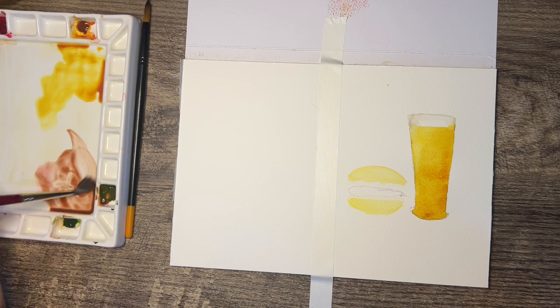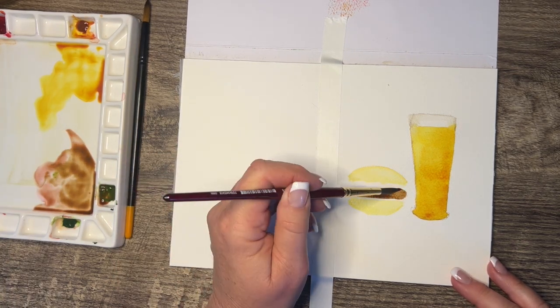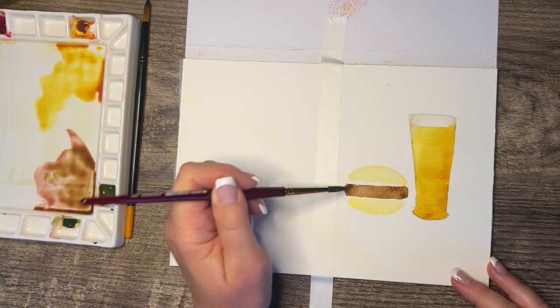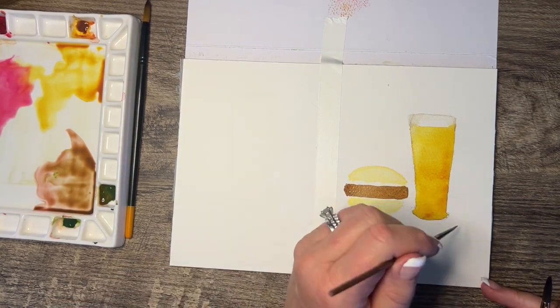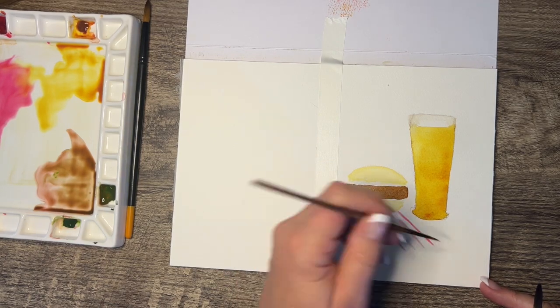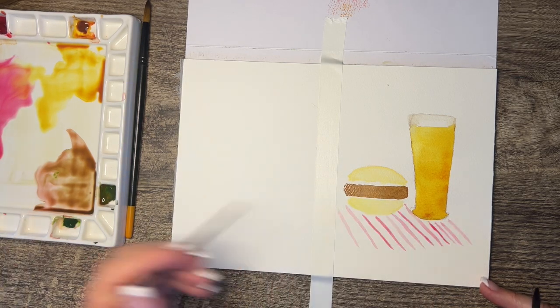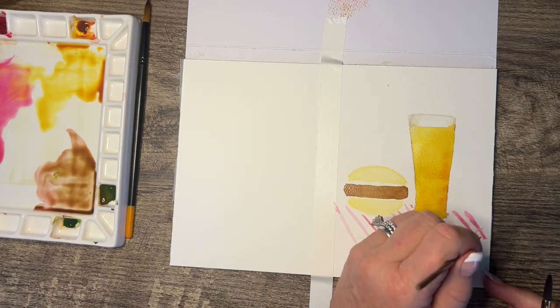To make the burger brown, I'm just mixing the pink and the green, and it actually makes a very nice hamburger color. I probably should have made the hamburger fatter — my husband likes super thick burgers, I like super thin burgers. The combination of that red and green makes a good burger color. I'm switching to a thin brush and going in with just the pinkish red and doing a tablecloth or napkin underneath it.